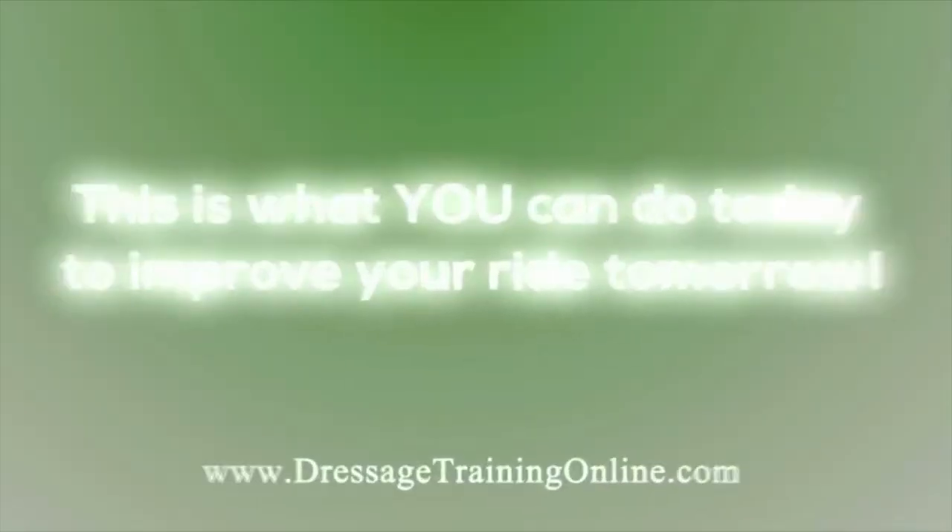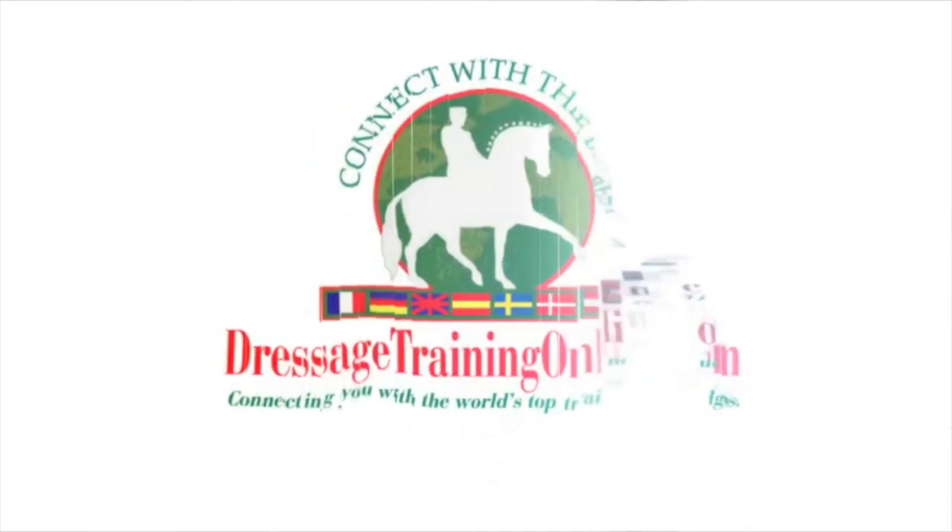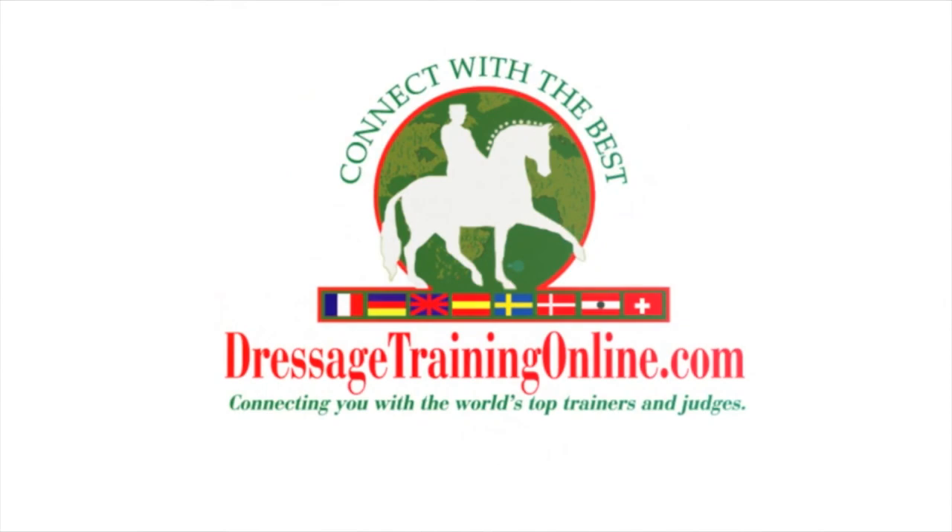This is what you can do today to improve your ride tomorrow. Dressagetrainingonline.com — providing video training tools and resources for riders of all levels across the globe.